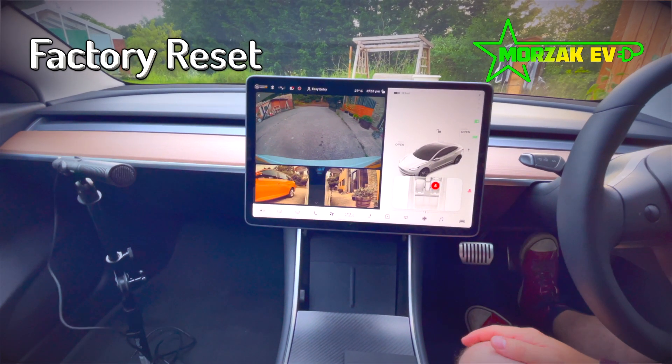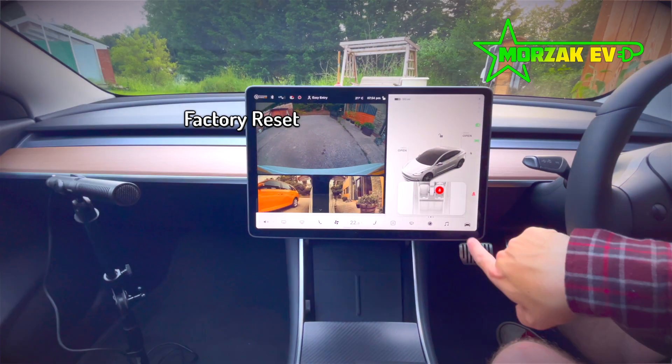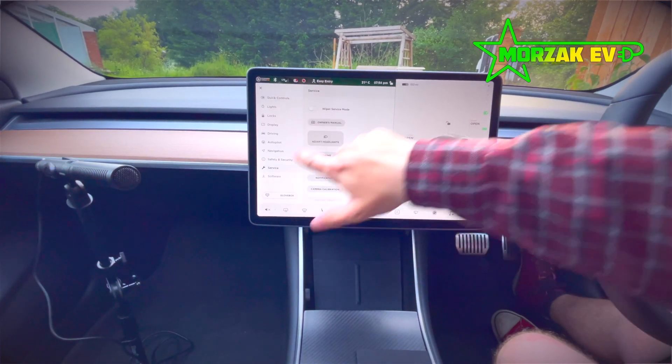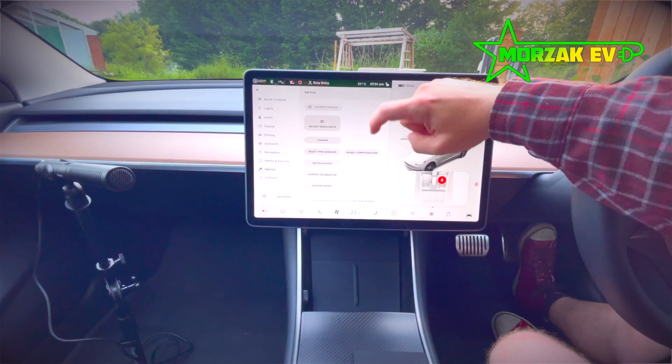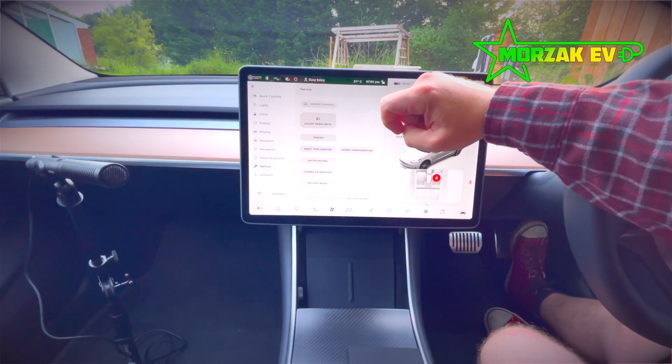If you are buying the car second hand, the first thing you want to do is do a factory reset. Go to the car menu, go to service, and then factory reset. Click on that and follow the instructions.